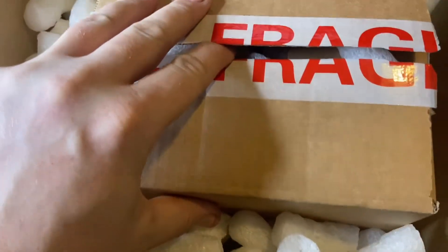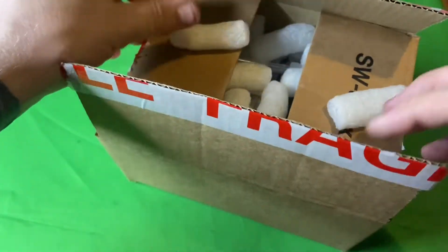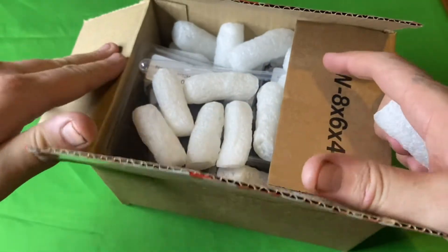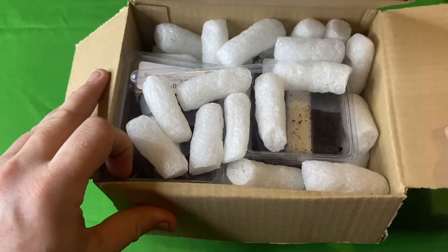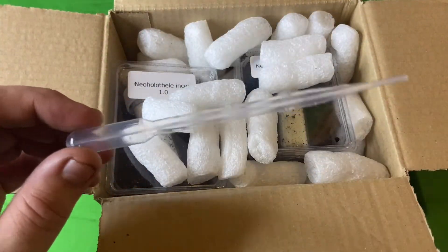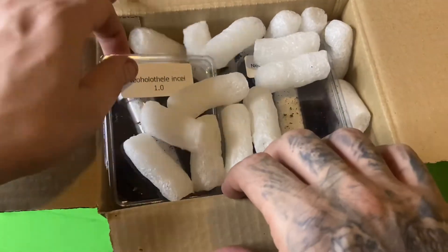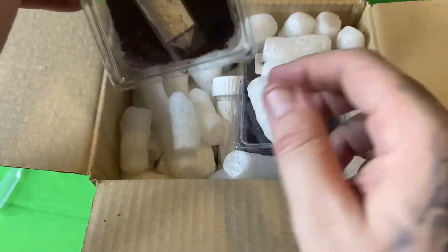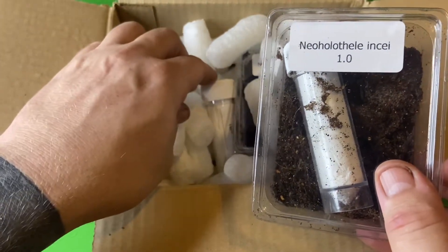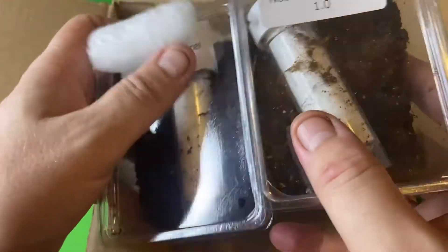Let's get into this unboxing — these are gorgeous spiders! Here is the box, it's a box within a box, loads of those annoying little packing peanuts. A lot of sellers at the moment are literally just posting it like this, so I do appreciate the fact that it's double boxed, double protected. As we crack this one open, we have a pipette — that'd be absolutely awesome for watering the slings. And we have got the Encyocratella olivacea — the Incy olives — male and female!